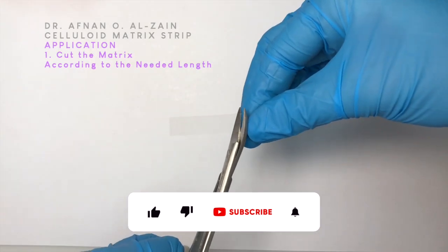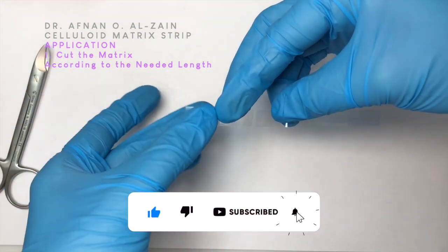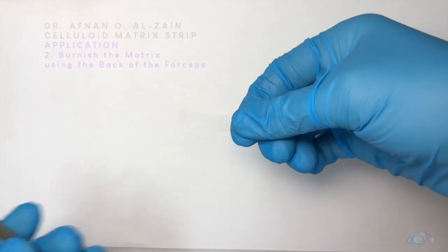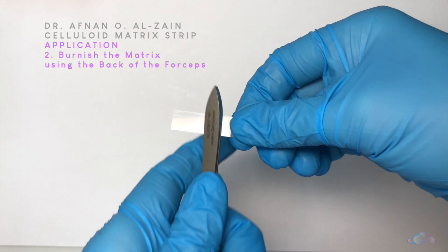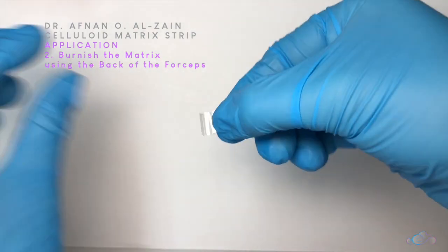We are going to burnish the matrix with the back of the forceps. We run the strip along and pull it into the top of the forceps up to the edge. This is how you burnish the celluloid matrix.